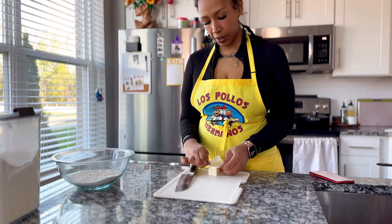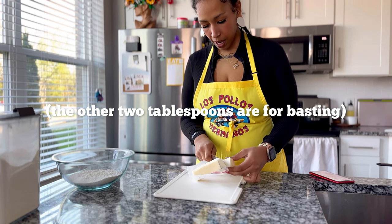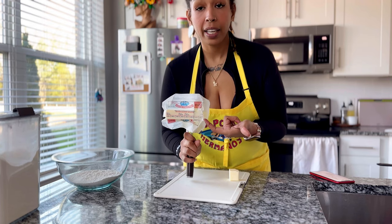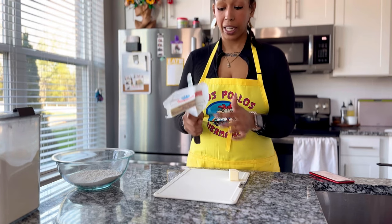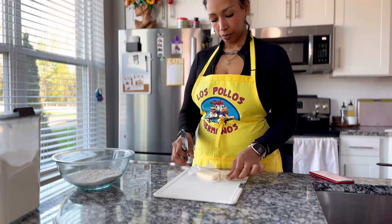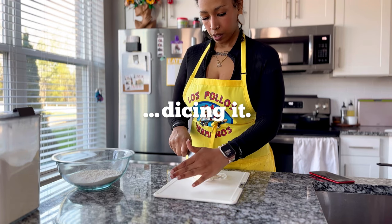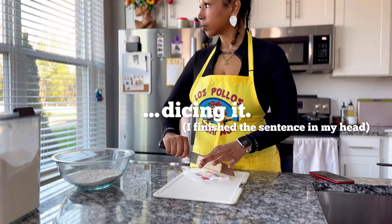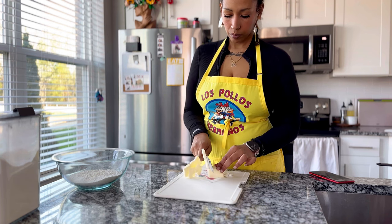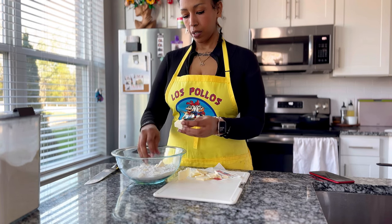I'm only gonna use six tablespoons of butter in the dough. My estimation skills are amazing — do you see that? This is exactly two tablespoons. I couldn't see the measurement from the angle. For the rest of this cold butter, I just want to scatter this all over the flour.